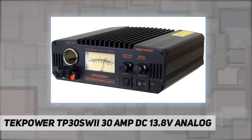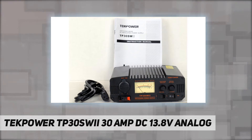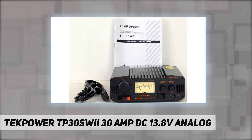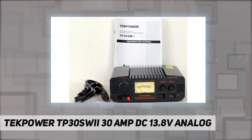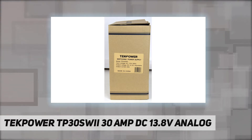It has excellent line and load regulation, low ripple and noise. It is designed to minimize switching noise specifically for communication uses. When there is noise, you can use the noise offset knob to eliminate it. It also has many safety protections such as overheat and short circuit protection.